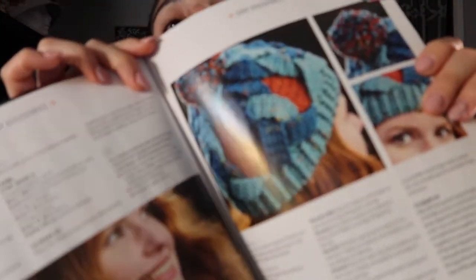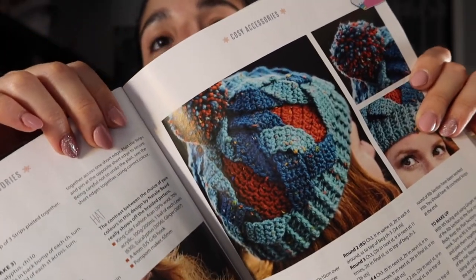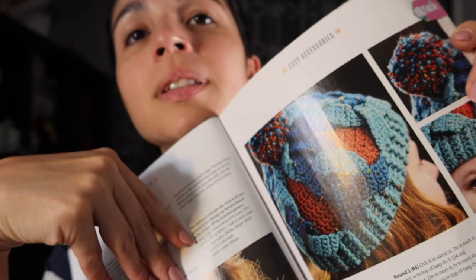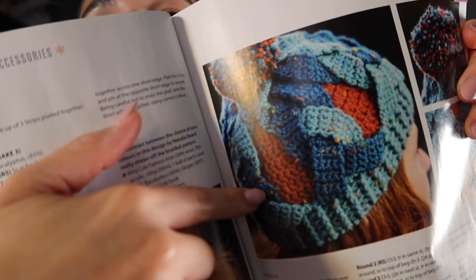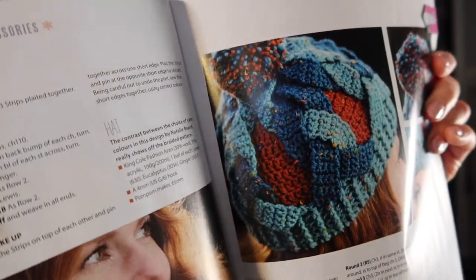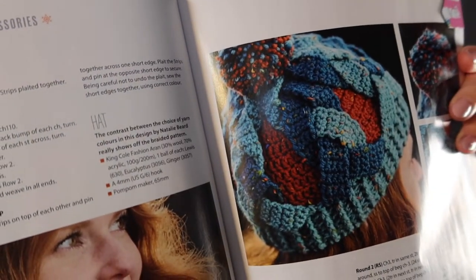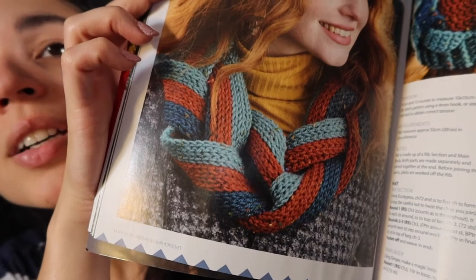I never saw one that had several things I would actually make. Now I finally got one where I saw several projects I'd like to try. The first one I want to share is this beanie — I love making beanies and hats and scarves, and this would be perfect to get rid of some of my yarn stash because I can just grab several colors and combine them. It's really cute with the little braided area, and on this side it has a scarf that kind of matches it.